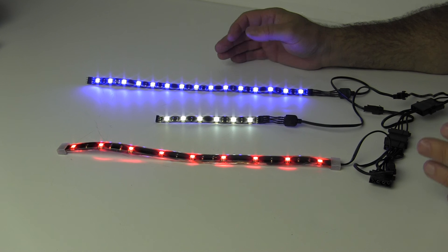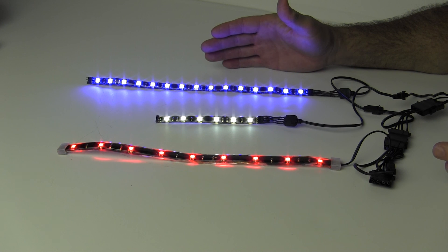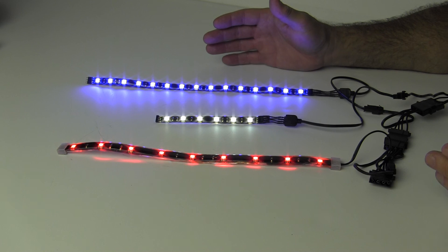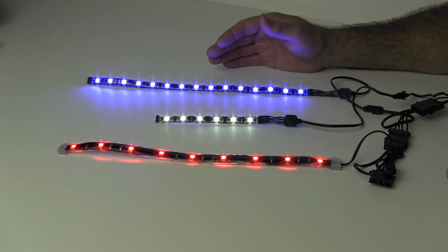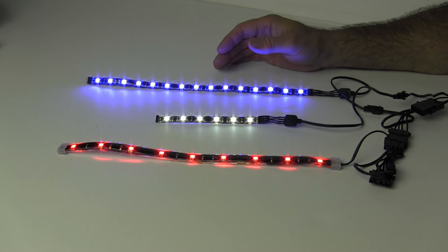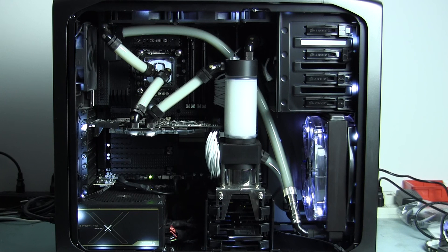I like to use these to accentuate, highlight, or brighten up a particular area in my cases if they're too dark, or if I want to show a complementary or opposite color to contrast the color scheme in my case. I think that's a good way to check how well they accent a case. So I'm going to put each one of these in a case, and let's see which one looks the best.